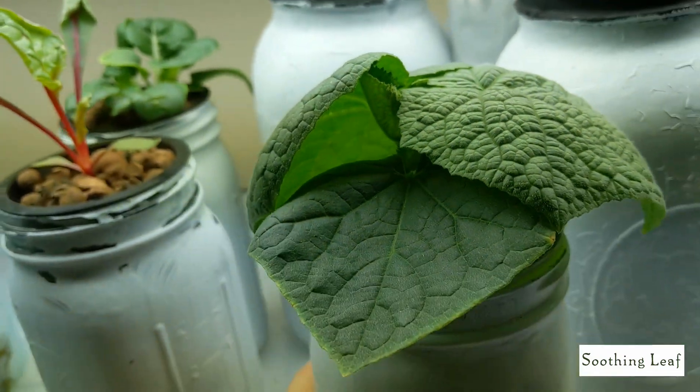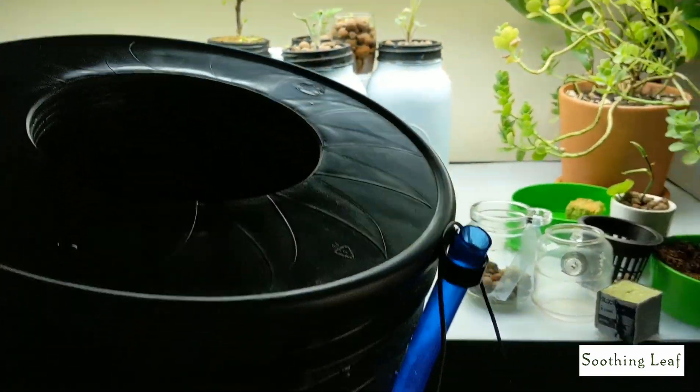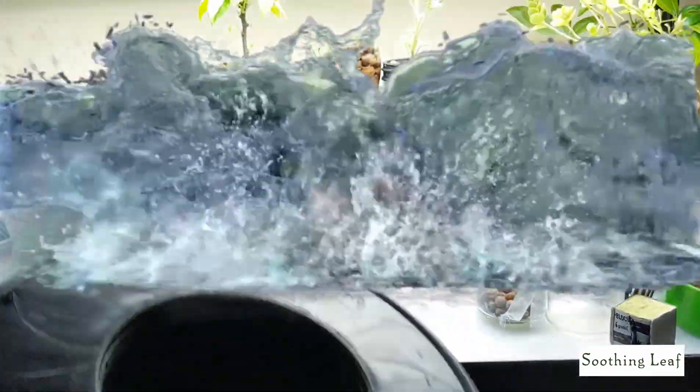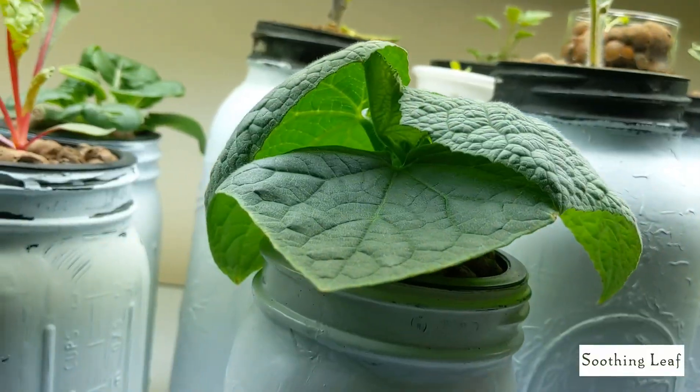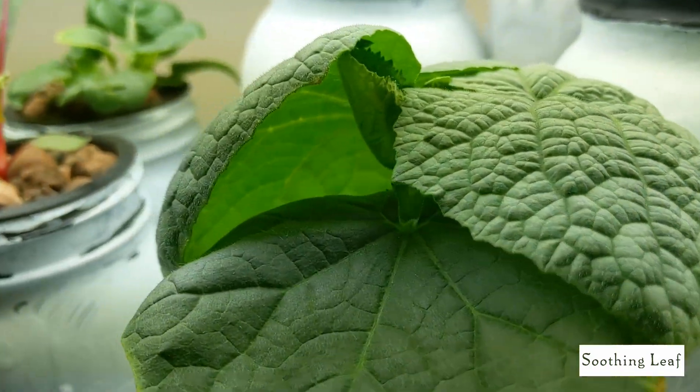I'm actually going to turn it into a 5-gallon bucket. I got it right over here, I just washed it up. And it's going to be a deep water culture system. I'm going to use an air pump and an air stone, and it's going to be really good, guys. I'll show you how I set that up a little bit later today.